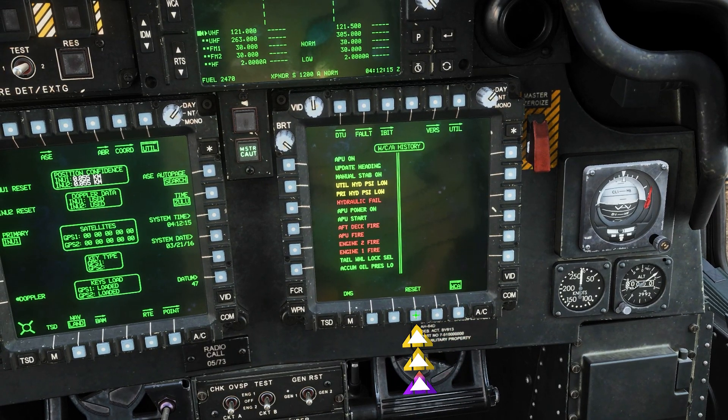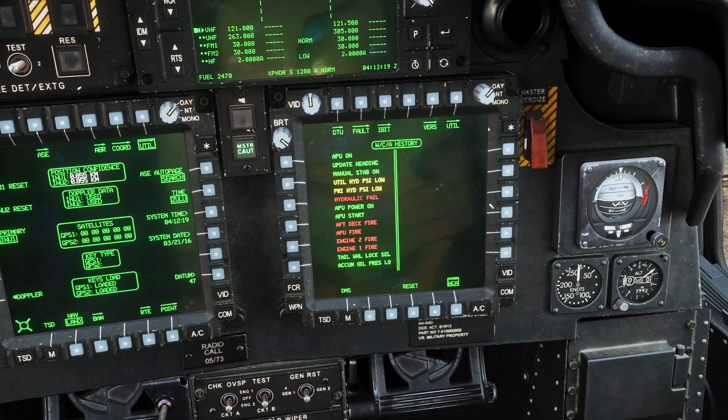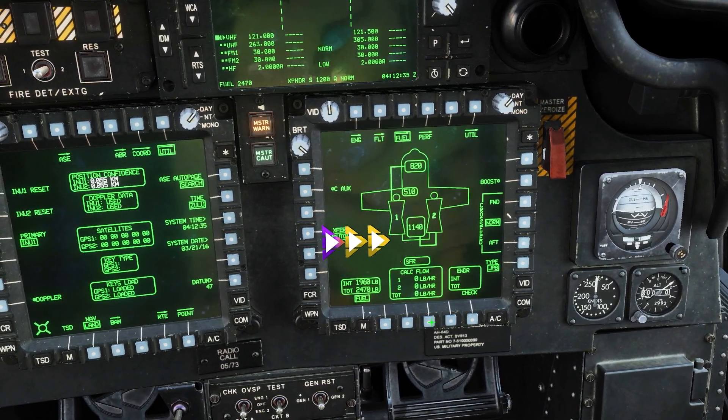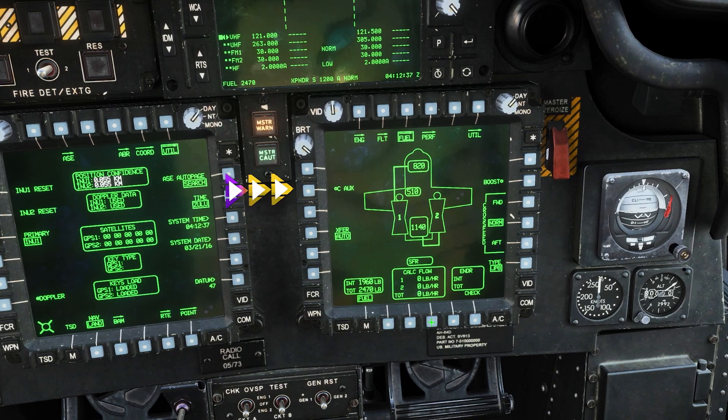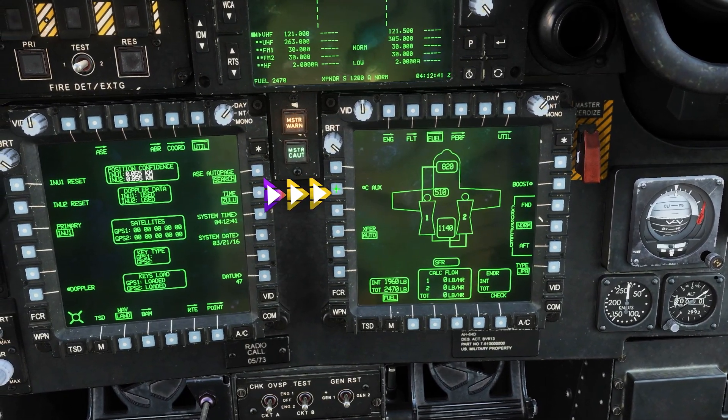Now we are going to go to our fuel page by clicking DMC twice and going to the fuel button. Here we will enable our Robi tank by clicking the see-out MPD button on the top left corner.